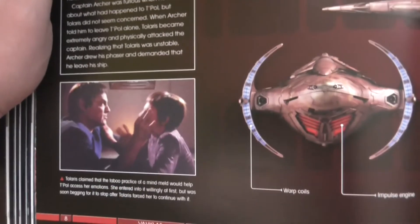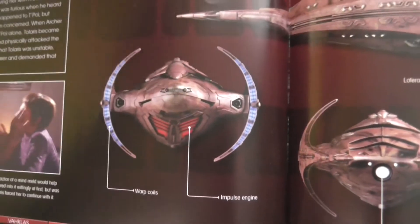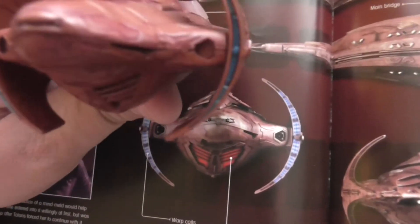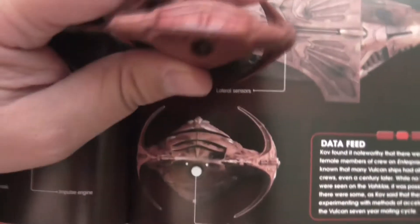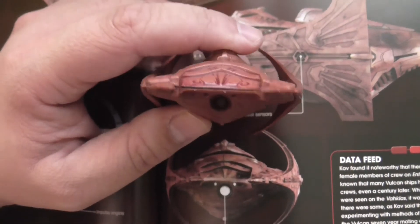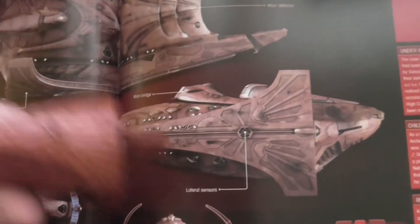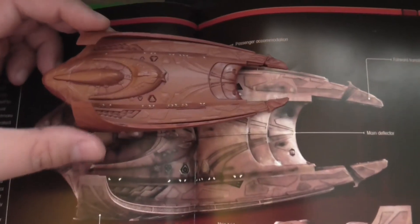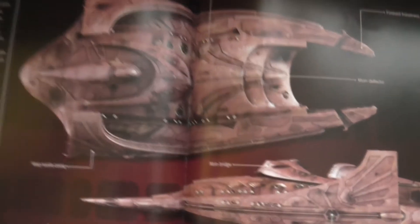There are pictures from the TV show Enterprise, from the episode in which you could see this ship. On these two pages you can see the detailed information I showed you a few minutes ago. There are some small color differences if you take a closer look between the pictures and the actual model, which I'd prefer to not be the case — I'd rather the model always looked exactly the same as the pictures.